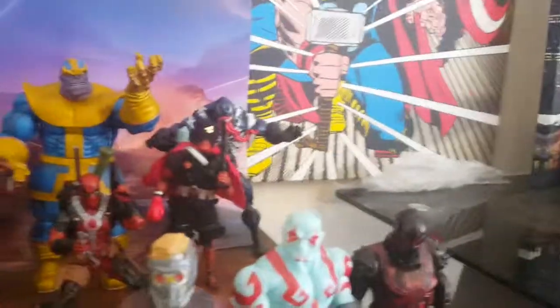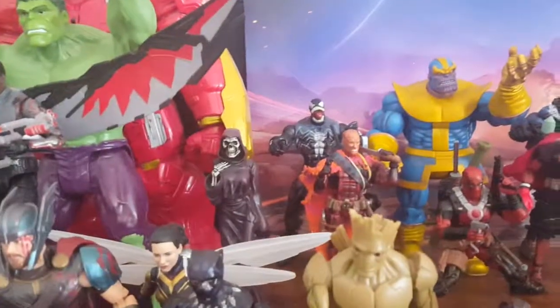We got three Deadpools — one Deadpool, two Deadpool, three Deadpool. The communist one's funny. We got two Venoms at the back and Thanos in the middle, and Lady Deadpool over there.